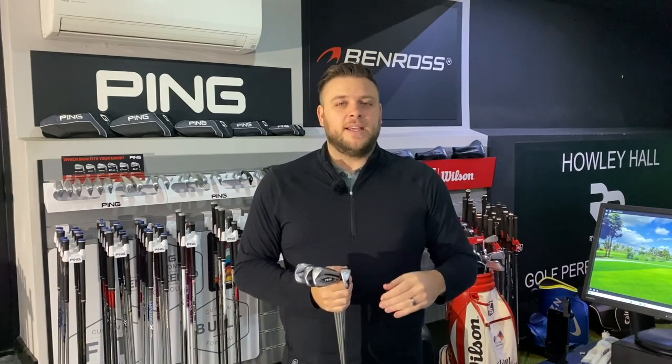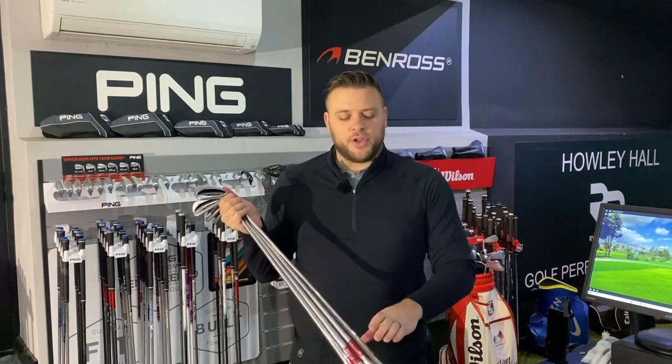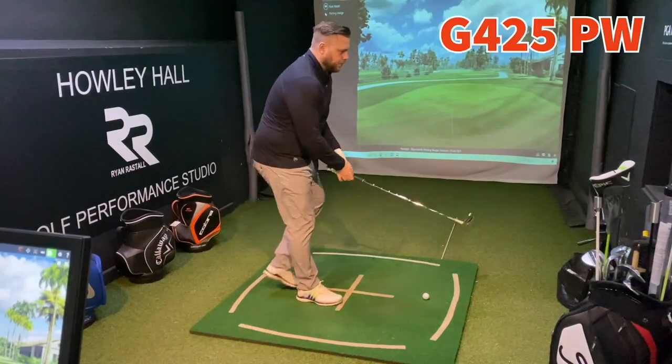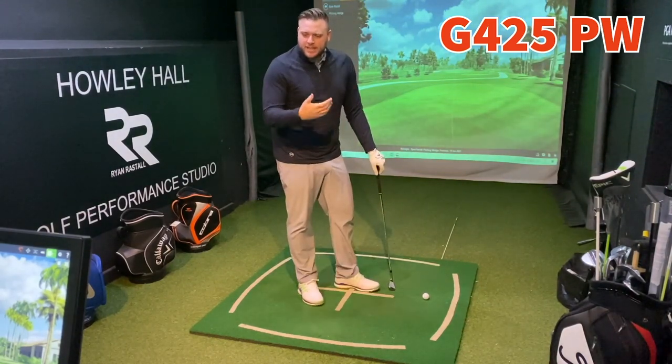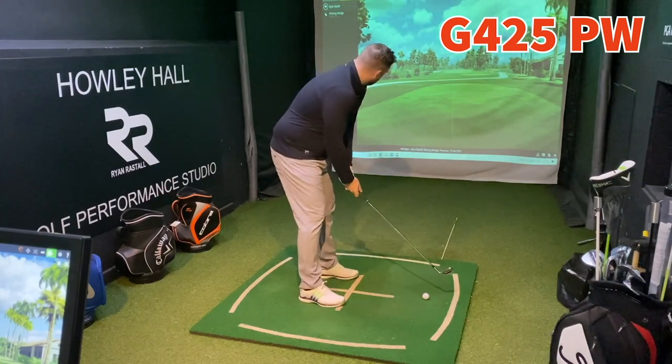I can't wait to hit these — I'm going to hit them against the club that they're replacing as well to see exactly how they perform. The great thing about when we get clubs from Ping to test is that they're always built to our specs. I went to Ping a while back and got fitted for a full set, so they've got all my specs on record and every time they send me something to test it always comes in that spec. Mine are half inch longer and blue colour code, which is one degree upright. So let's stop talking — we've got Pitching Wedge, 8, 6, and 4 iron to try. Let's have a go with Pitching Wedge and see how we get on.